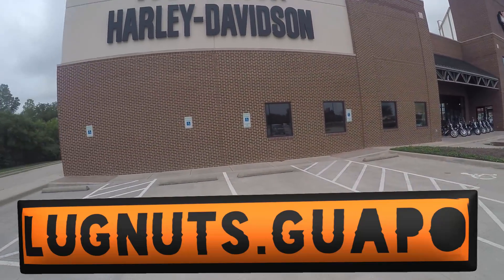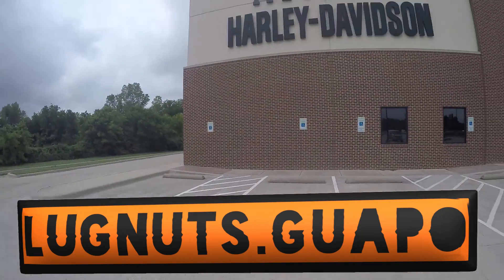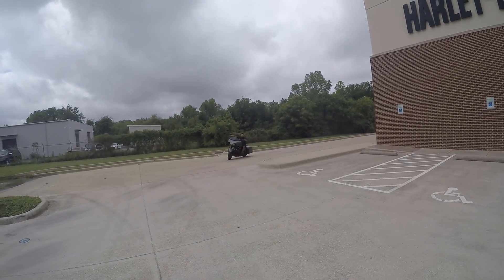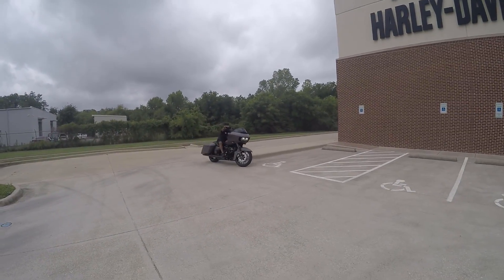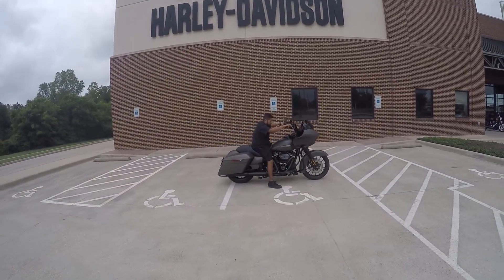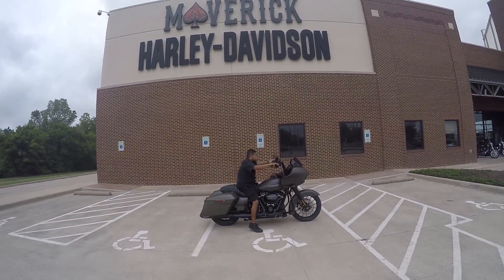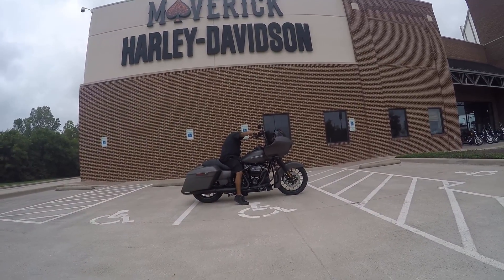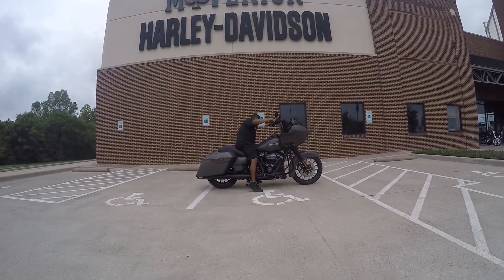What up homies of the internet, this is Luck Nose Guaple coming at you from Maverick Harley-Davidson, and this is what I'm riding today. Looks like it's just a plain old 2019 Road Glide Special, and you're in for a nice little surprise. Check this out — basically we did a dirty air suspension, center stand, the whole shebang.